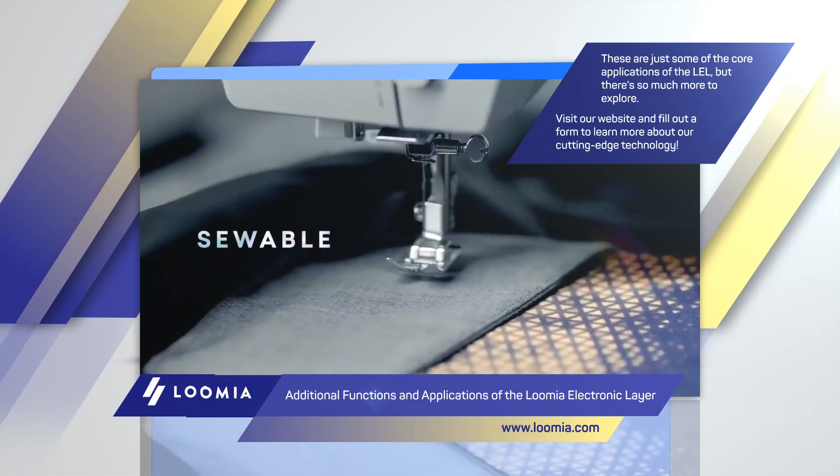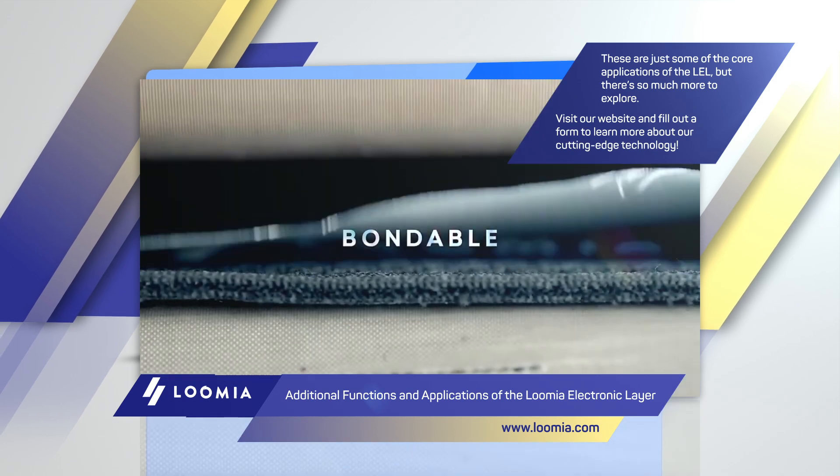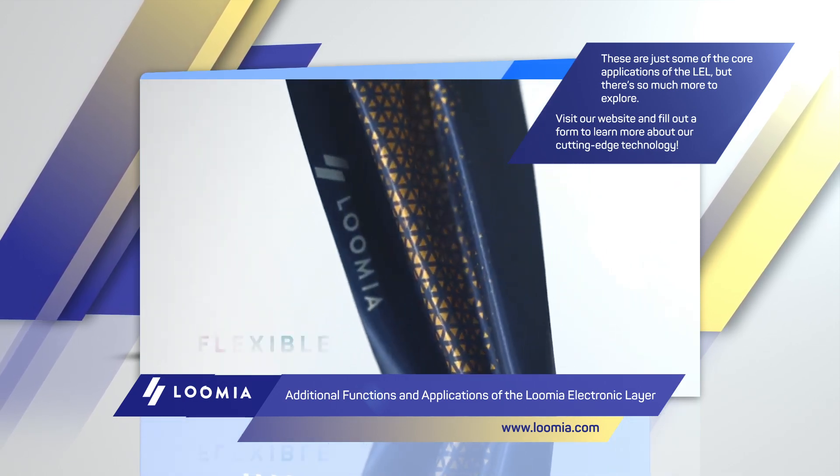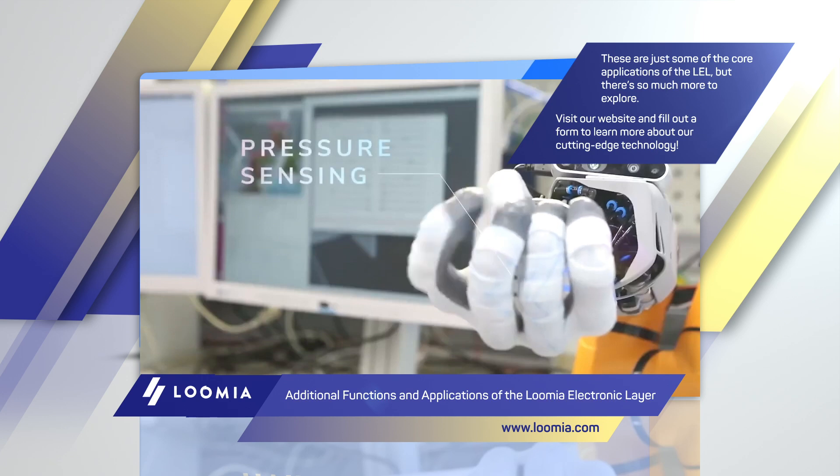These are just some of the core applications of the LEL, but there's so much more to explore. Visit our website and fill out a form to learn more about our cutting-edge technology.